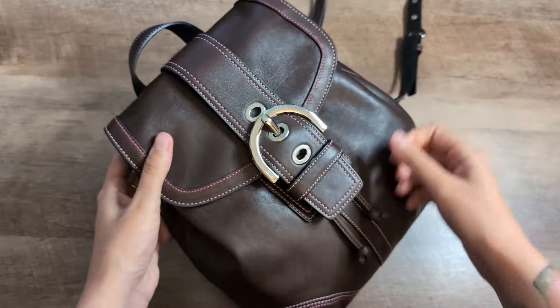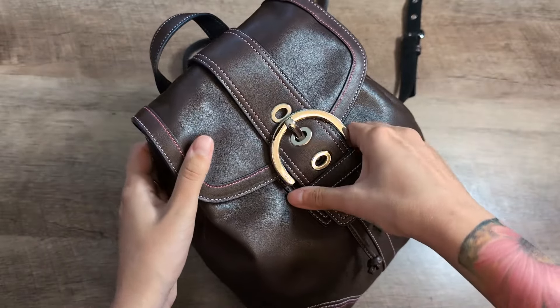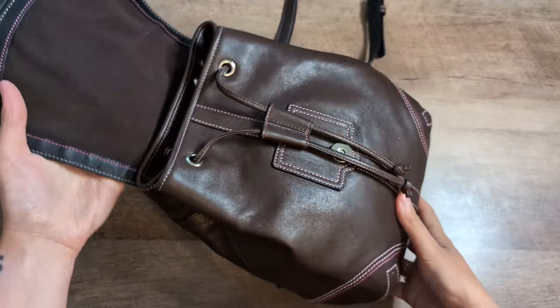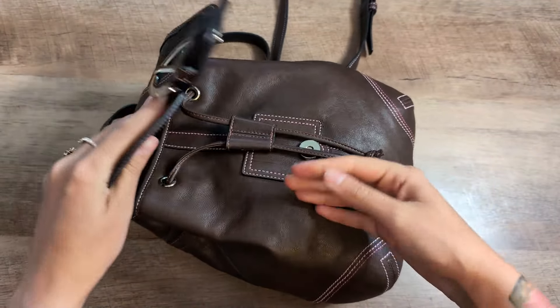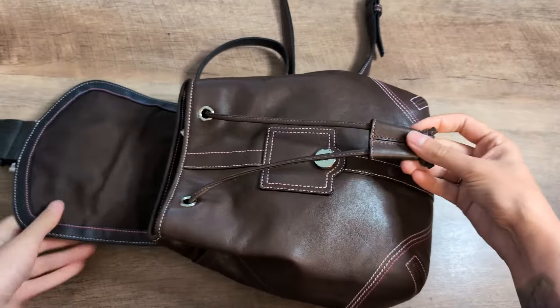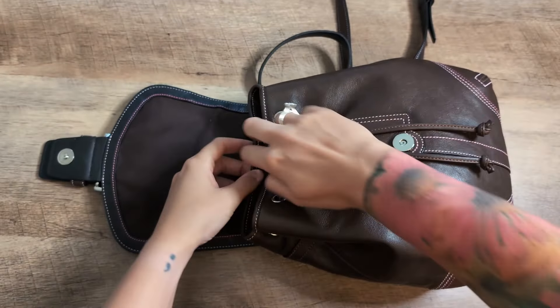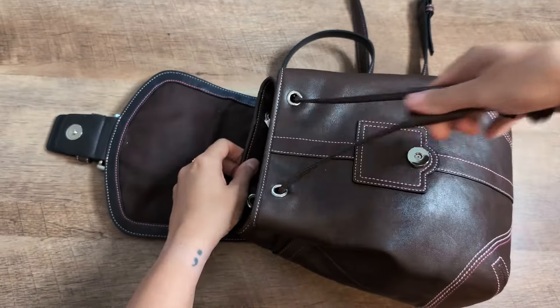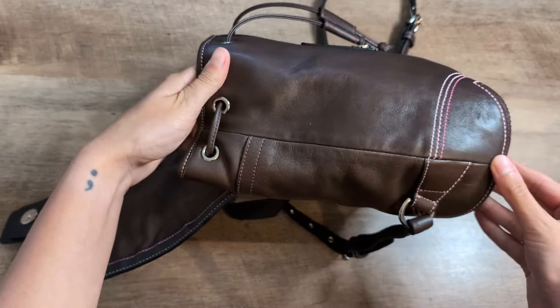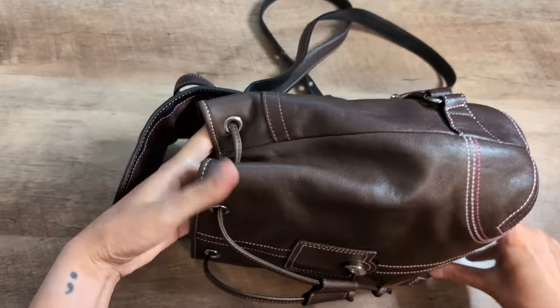The straps are adjustable, so you could make them shorter or longer depending on what you prefer. Let's take a look at the inside of the bag and check to make sure the style code and everything matches. When you open it up, there is a magnetic clasp, and then you also have this drawstring piece to kind of cinch the bag or open it up to make it easier to get into.